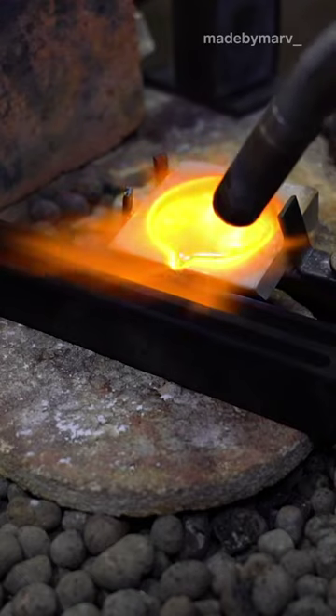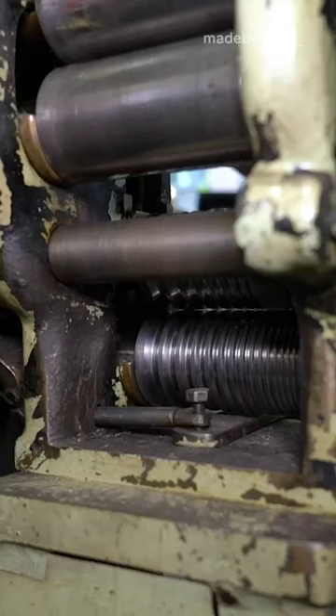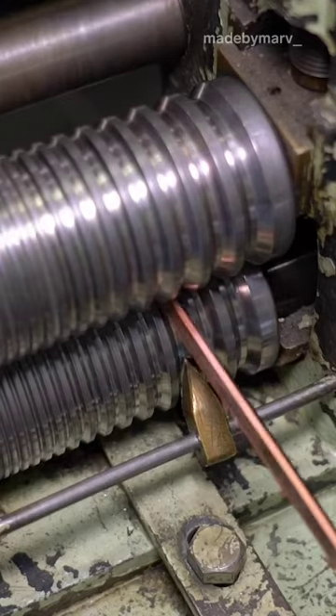I pour the gold with one consistent pour, not too fast and not too slow. A rolling mill is a metal forming tool used to make both metal sheets or wire.